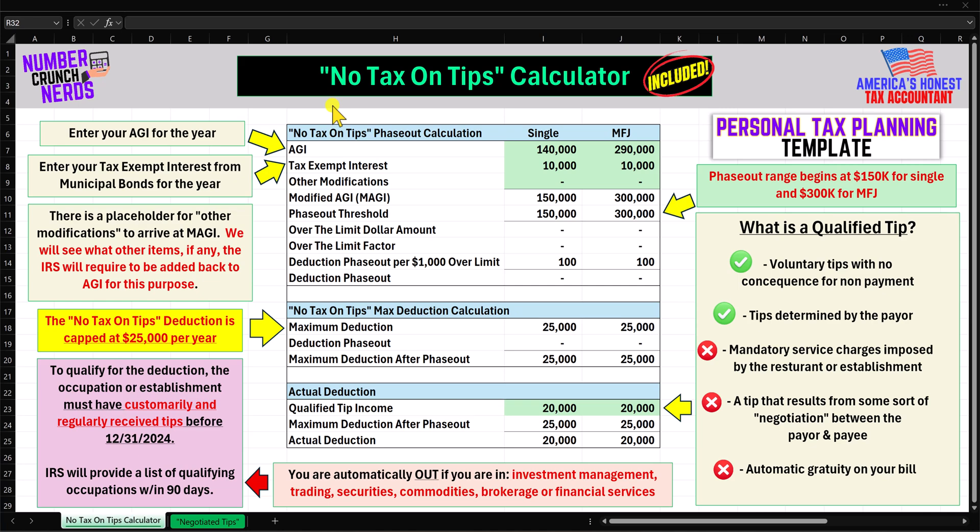Hey everyone, it's Justin, America's Honest Tax Accountant from Number Crunch Nerds. Welcome to the No Tax on Tips Calculator. We are going to jump right into it.